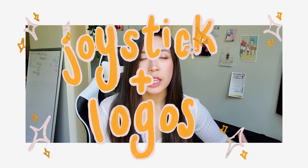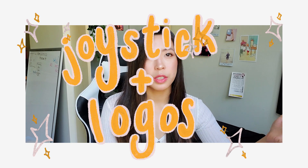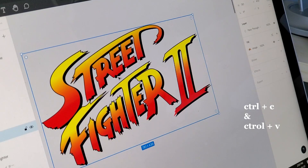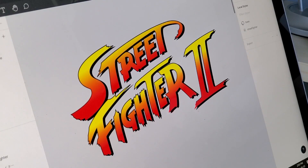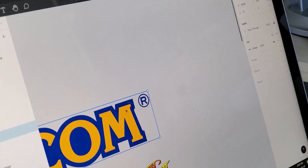So step three, I'm actually going to go into each of these components I decided to put on the screen. For this step I'm going to talk about first the joystick and also the logo. It's pretty obvious to create the logo of the thing that you're designing — it just makes it feel a lot more connected to the brand. So in this case I chose the Street Fighter 2 logo and then I also chose the Capcom logo.